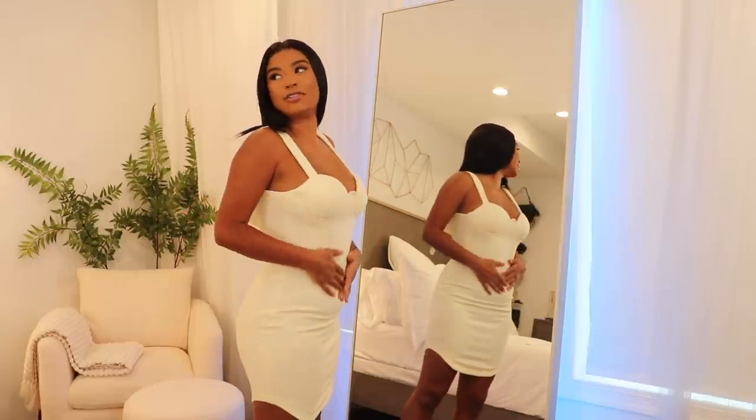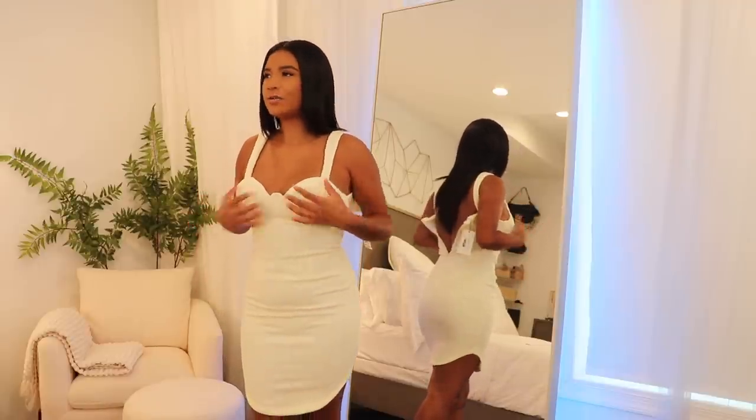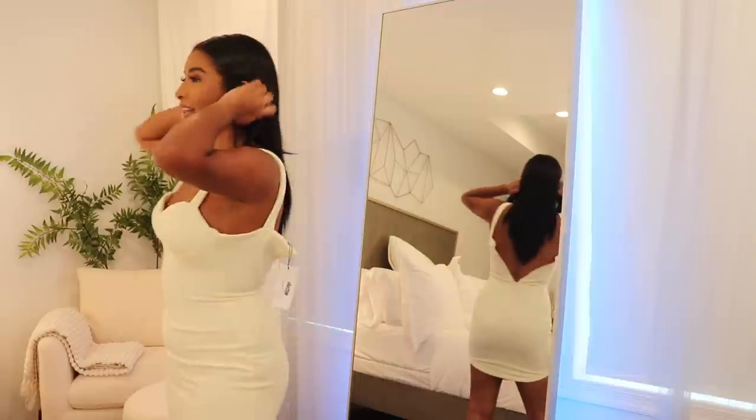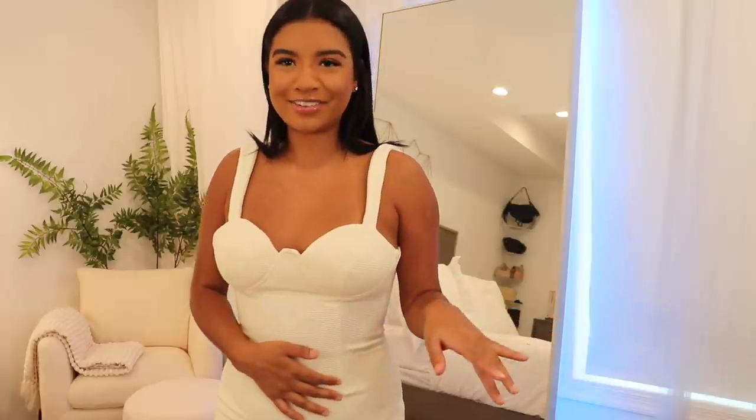This dress is so luxe — this material is phenomenal, it's the nicest thickest waffle material. The cups are padded, which is really nice if you don't have a lot of boobies. I love the color too — with a camel teddy coat and a clear perspex heel, holiday fits are on smash. This gets two thumbs up from me, especially if I had somewhere to wear it.